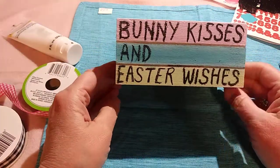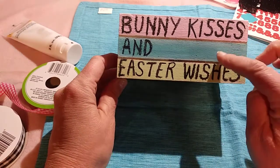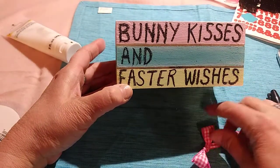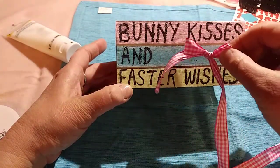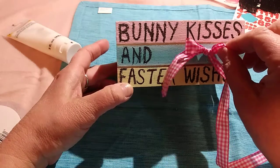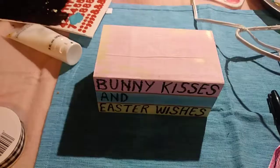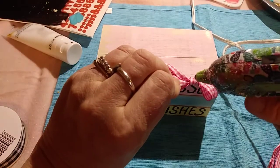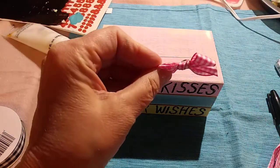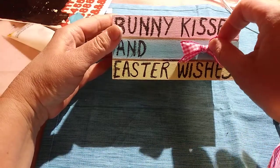I wanted to wrap it up, but anyway, it looks like a stack of books. Maybe I'll put a little bow here — let me try that. So I tied a little bow at the end of this little check ribbon, and I'm going to cut the edges and stick the bow right there and glue it on. Thanks for coming along on my little trial and error with me. At least you guys know now that if you make a little mistake, there are ways of fixing it.